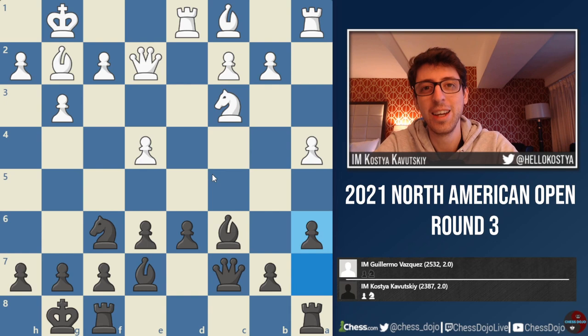Yeah, it definitely makes these tournaments feel a lot more fun when you feel like there's a group supporting you. Thanks for tuning in. Hopefully I'll catch you in the next video.